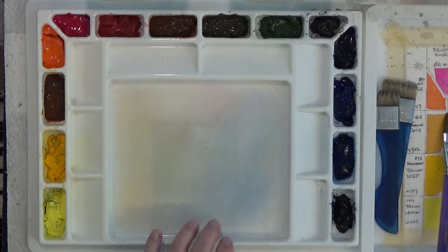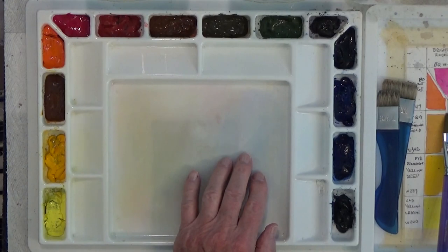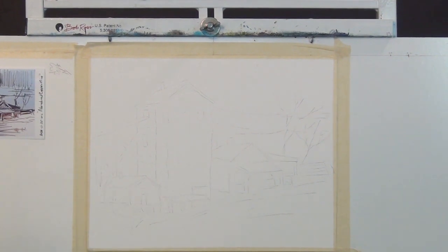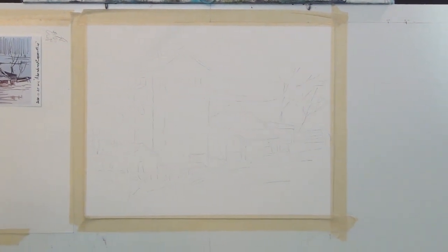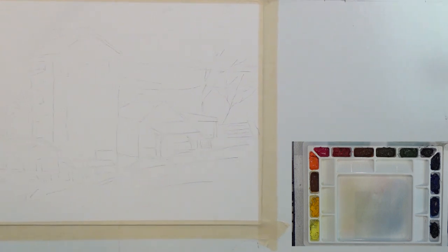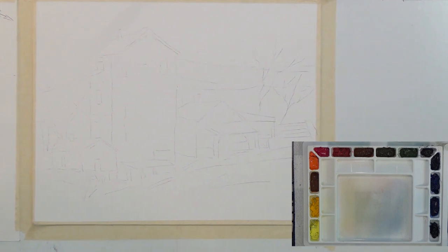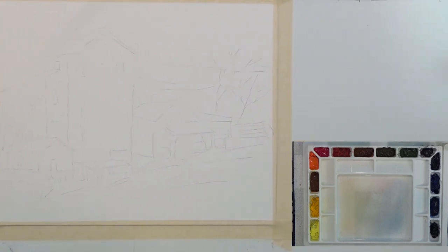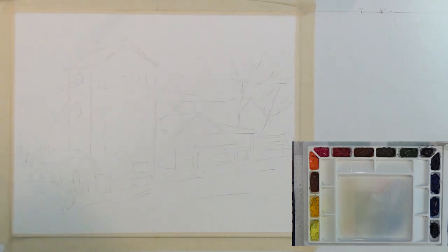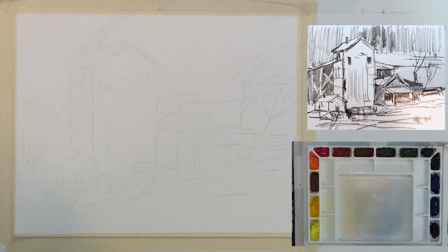I'm going to shrink the palette display down and move my camera around so you can see both the painting and the palette. For people watching live, I can put the palette overlay on and take it off and move it around so it won't be covering the painting when I'm working on it.